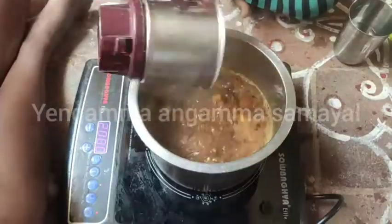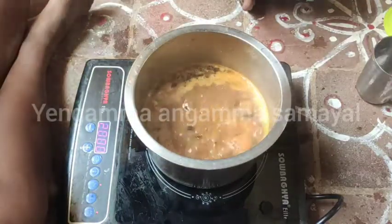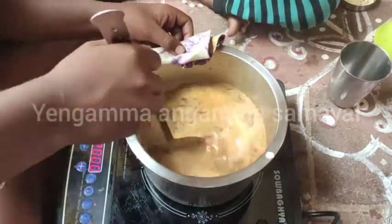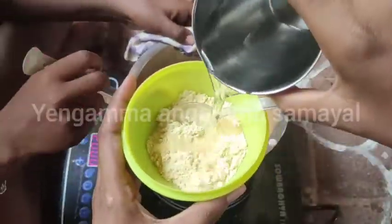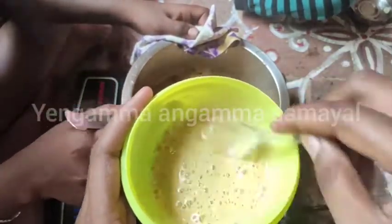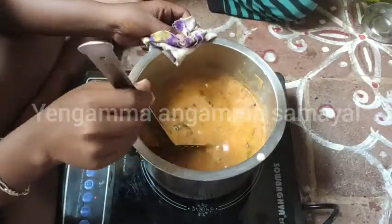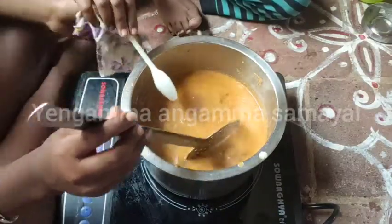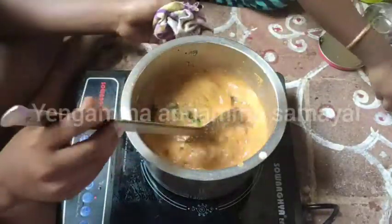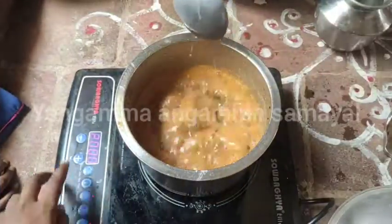I am using this cup and will add 2 cups of water. We have to mix it all up thoroughly. Add some more and mix it up. It's a good taste.